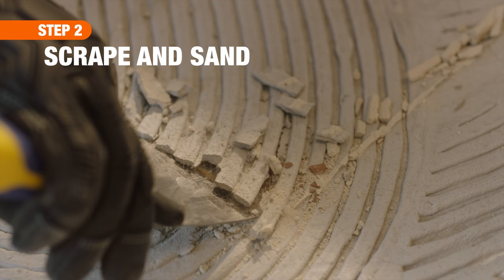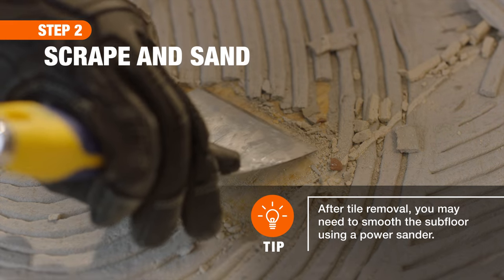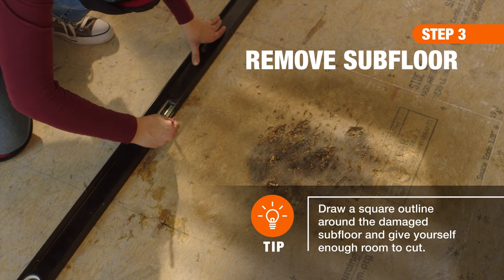Next, after chipping at the tile, use a scraper to remove any remaining tile fragments and old adhesive from the subfloor. If, after you remove the tile, you discover damaged underlayment or subfloor, you may need to remove a portion of it.